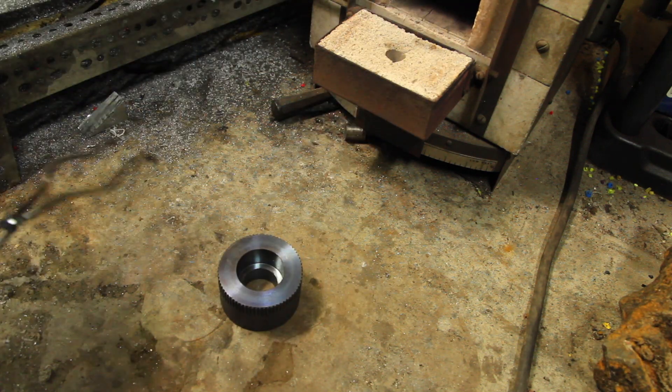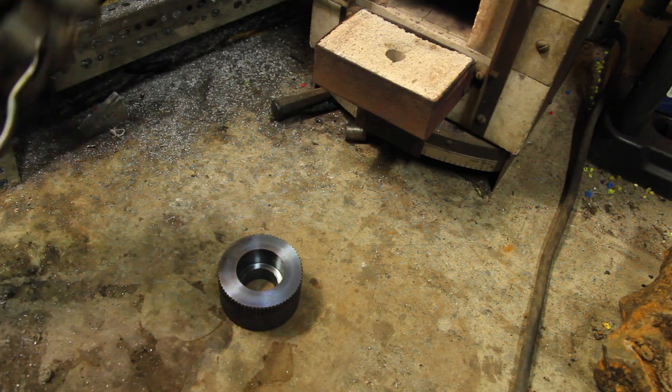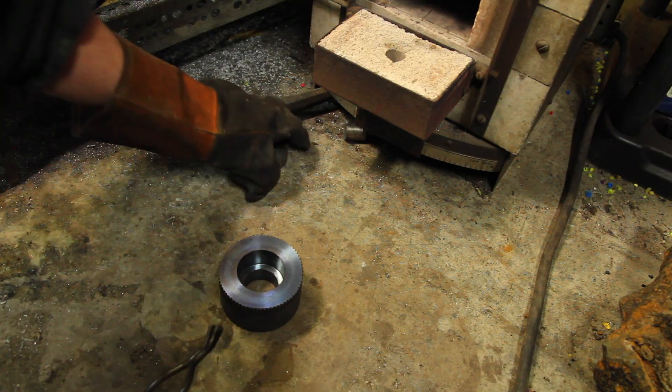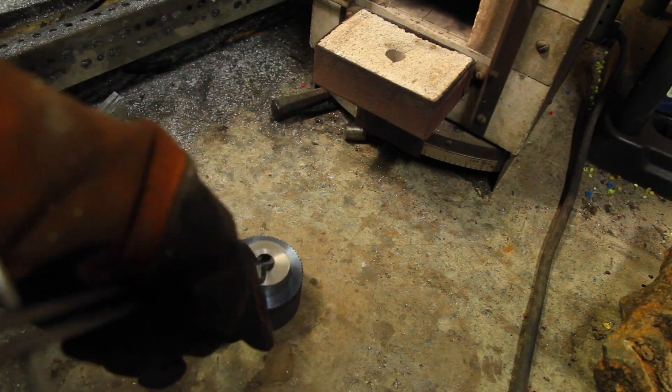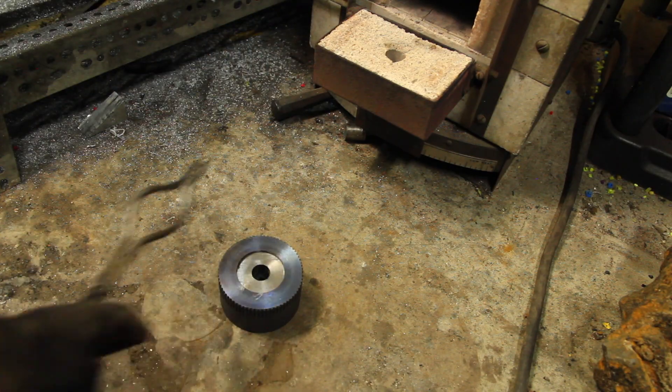I don't want this coming apart, so I used the heat treat oven to heat up the cast iron. With about four or five thousandths of interference, the inner piece drops right in. We'll let that cool for a while.